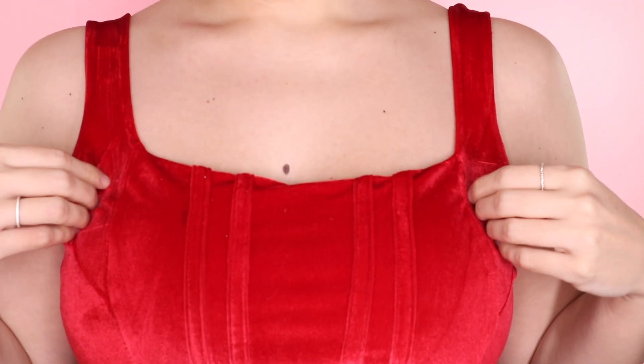I wanted to do this makeup tutorial designed for any skin tone, any eye color, any age, any lip color, and any outfit. I chose to do this velvet red Bridgerton corset-type top — you can't really see it, let me stand up. I have sweatpants on because I'm not going anywhere, but I love the top.